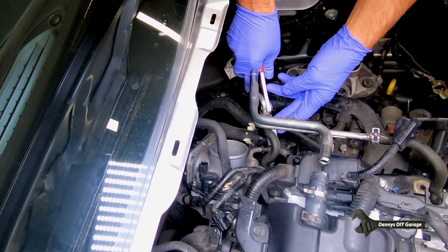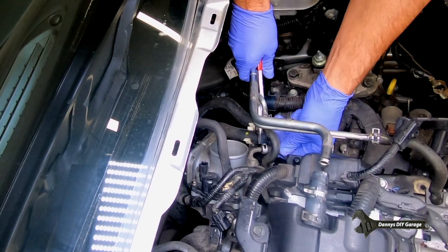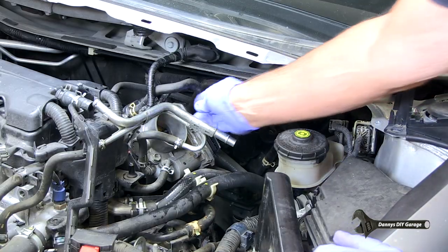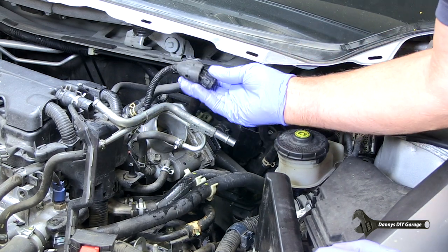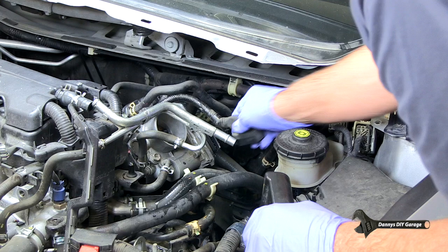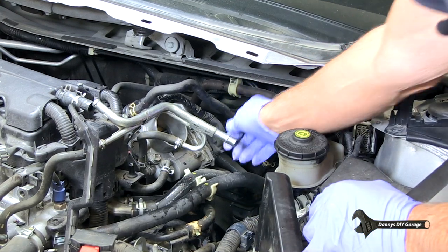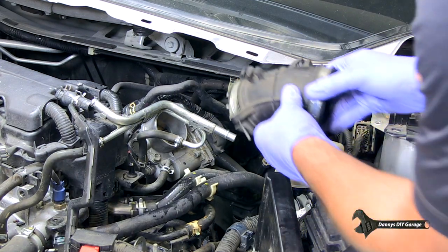Let's go ahead and put our hose back on, and then our clamp. Now let's get our wires on — that one goes there, and then this one, get that on here. That's going to go on there. Now let's put our boot on.